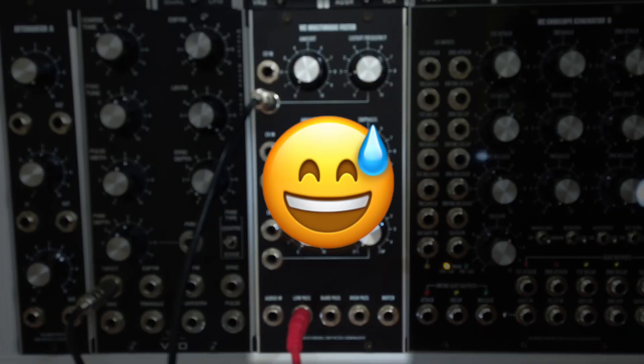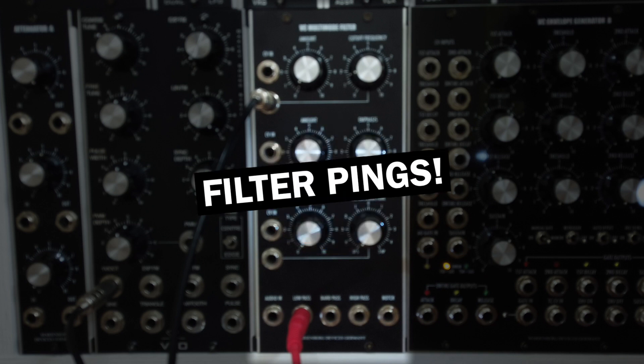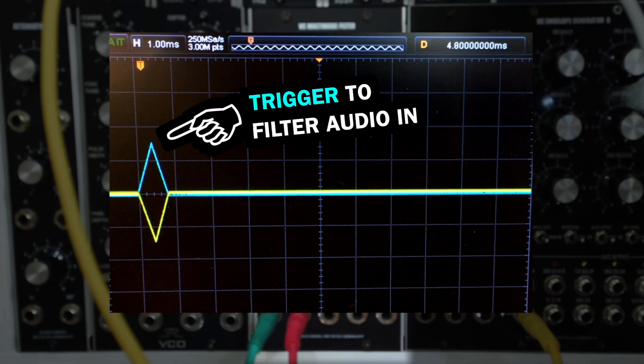Okay, that was some serious nerd talk right there. Let's check out filter pings now, which can be used to synthesize water drop sounds, wooden hits, or simply to emphasize percussion. To ping the filter, I'm exciting it with a trigger signal to its audio input, using a super-fast linear envelope from the MarineBag Envelope Generator B module. This envelope is less than 1 millisecond long, which is a lot faster than many other envelopes can be.